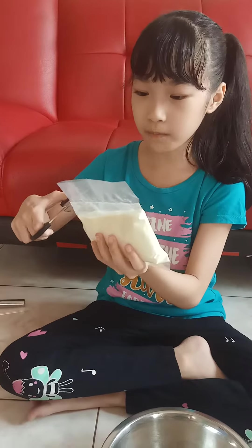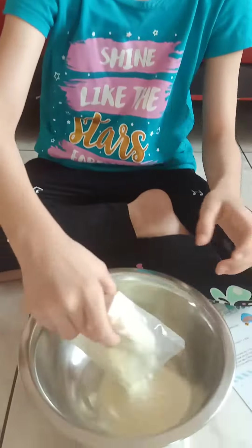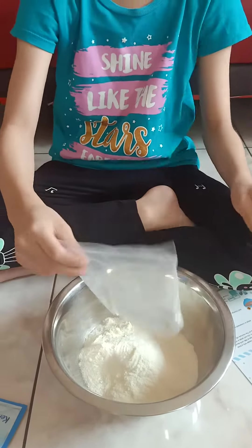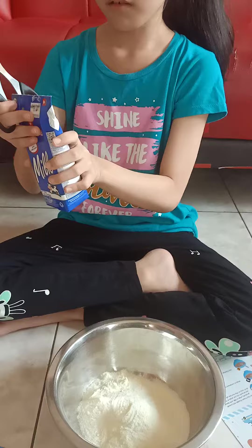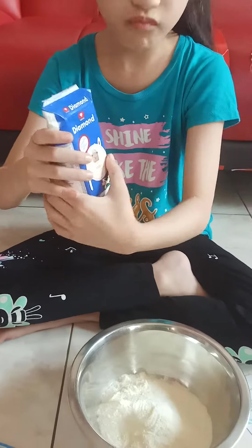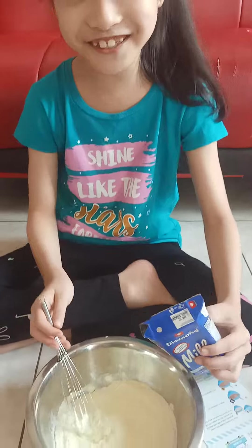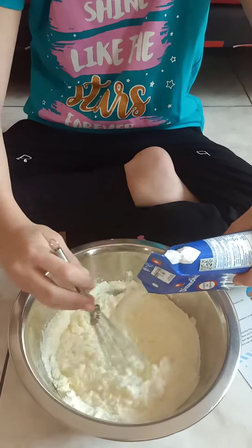First we pour the ice cream powder. Okay, next we're going to pour this milk. Now we're just going to pour it in. Sorry guys, that was an accident. Let's pour the milk.